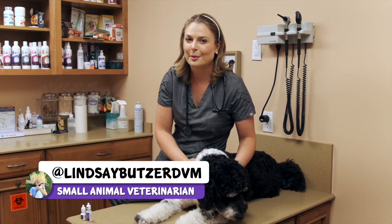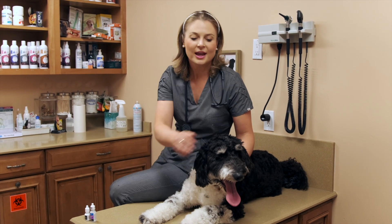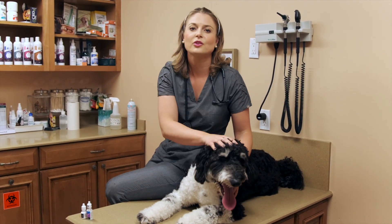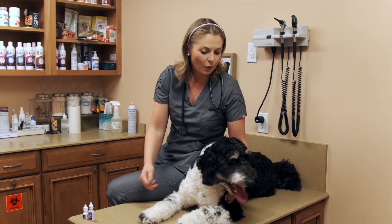So why might your dog need eye drops? In Luke's case, he likes to play rough at the dog park and he even goes in the pool a lot, so he gets some conjunctivitis where his owner needs to give him antibiotic eye drops every so often. I'm going to show you how we give Luke eye drops and hopefully this helps you and your dog at home.